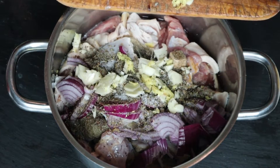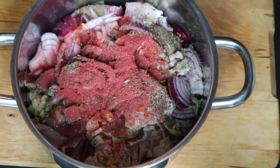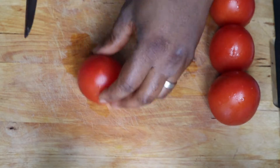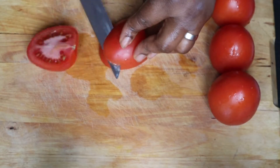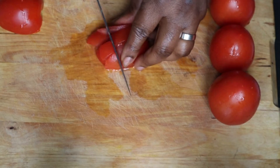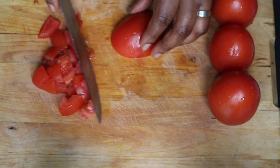Next I added ginger and garlic to spice up the meat, then I added my seasoning — Hunger seasoning with Maggie seasoning. Now I'm putting the meat on the burner so it can cook.